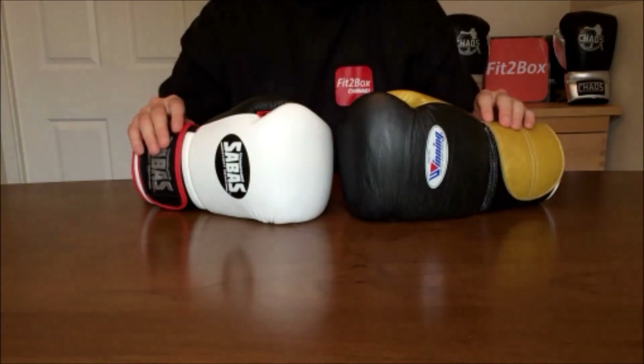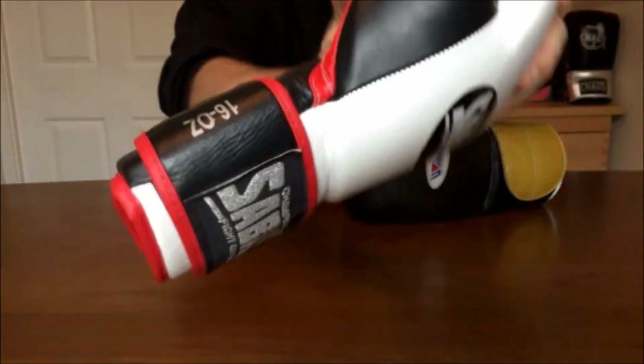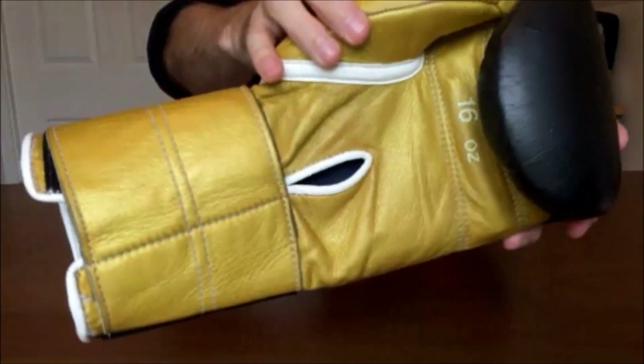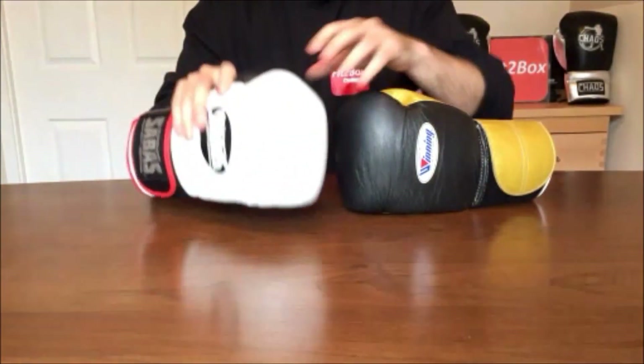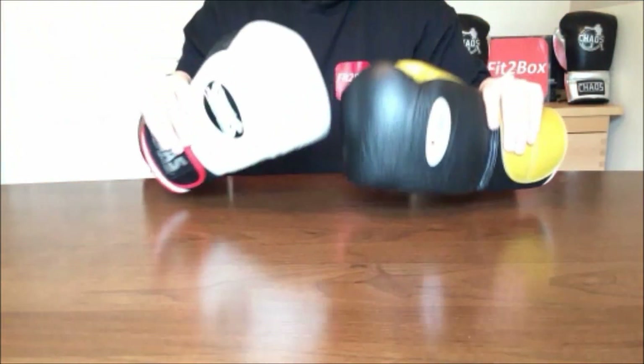Round 6: Stitching. The stitching on both of these gloves is very solid and really good. There are a few loose strands here and there on the Sabas, but nothing too significant. So I'm going to give that as a 10-10 round.